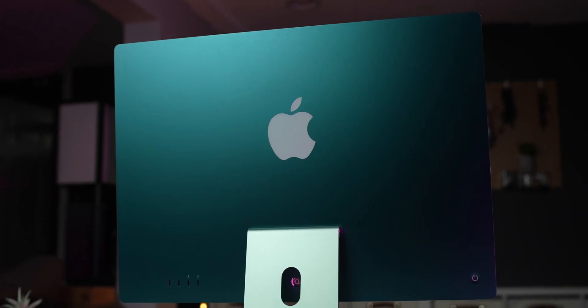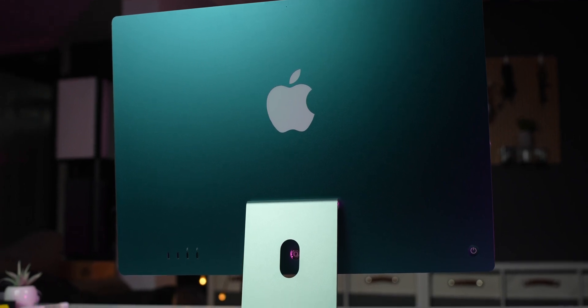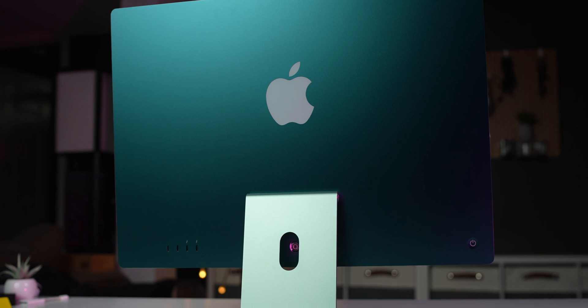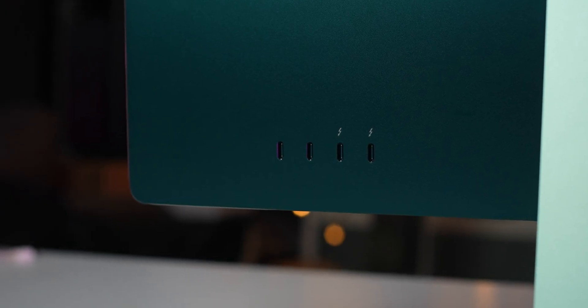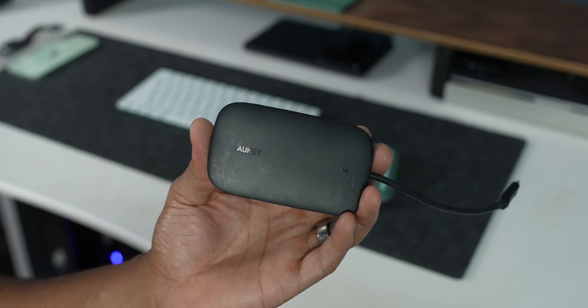Number one has to be the ports on the iMac. The iMac I purchased has two Thunderbolt 4 ports and two USB-C ports. The entry-level iMac only has two Thunderbolt ports. For some people that may not be a big deal — that may be all they need. But for other people like me, you need more ports. Or people upgrading from a previous iMac may have had the old school USB ports and not USB-C, so they still may need those old ports.